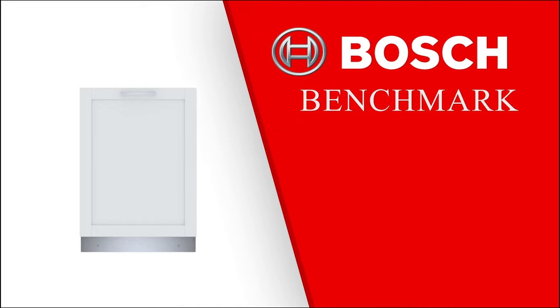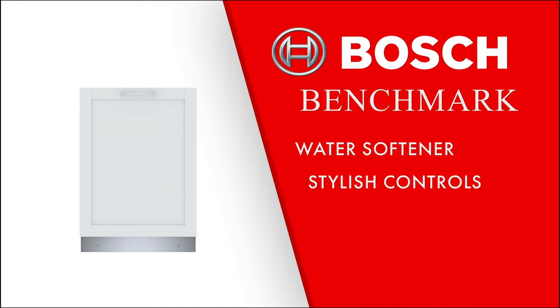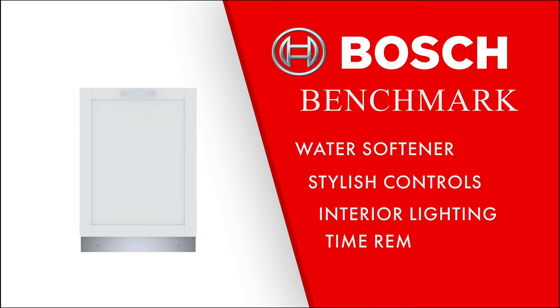Lastly, there's the Benchmark series. It features a water softener, more stylish controls, an interior light, and the info light displays the time of the cycle remaining on the floor. This series is also 38 decibels, which is going to be one of the quietest dishwashers you can find on the market.